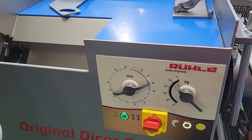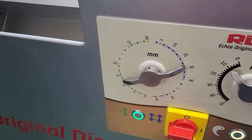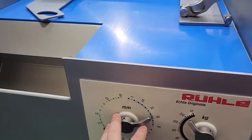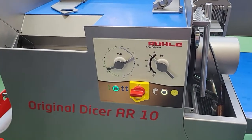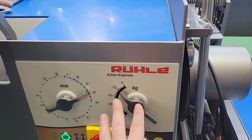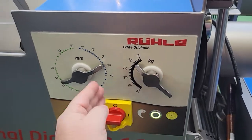What's really interesting about this new model is the pressure system over here. When it's green you have one force; when it's blue you have double force for harder products. You can change the speed very easily — the machine does not have to be in operation to change the speed. Over here you have the kg symbol, which indicates the force and pressure applied towards the product.